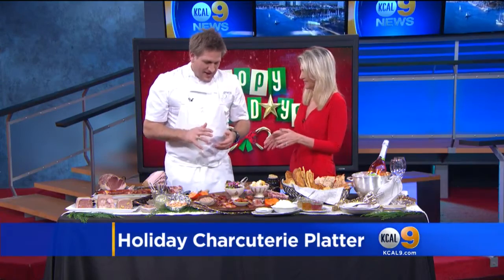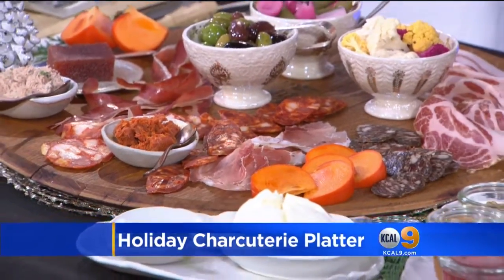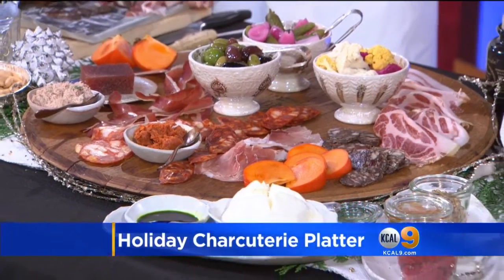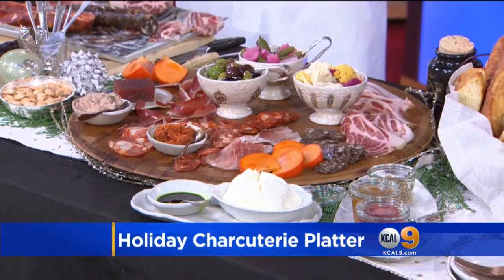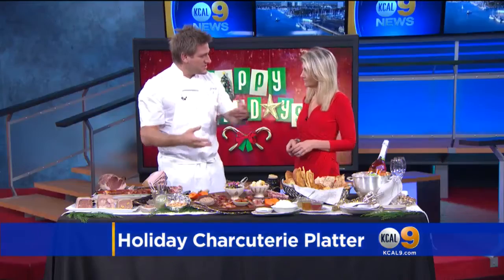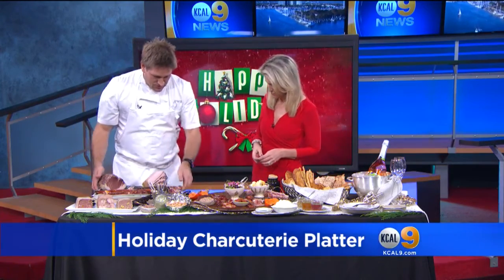How do we know how much per person? It depends on what else you're serving. If you're serving dinner afterwards, then this would just be an appetizer — you'd need much less, maybe three or four slices per person. If this is going to be something to pick at with cheeses and breads throughout the evening and that's dinner, then you want to look for about seven to eight slices per person. That covers all the dry cure.